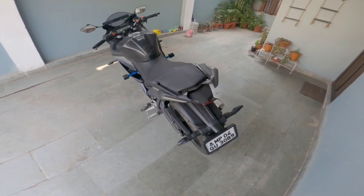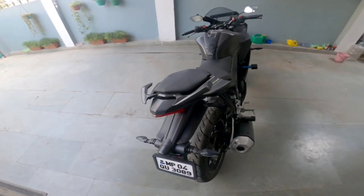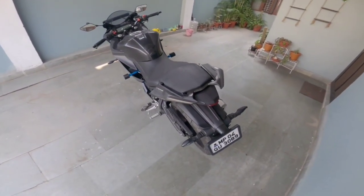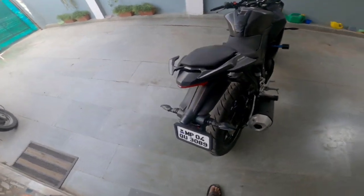Guys, as you can see I have installed my grab rail on the bike. You can see this from this angle — it is very convenient. It looks very good, and if you see it from the side, it looks very good.